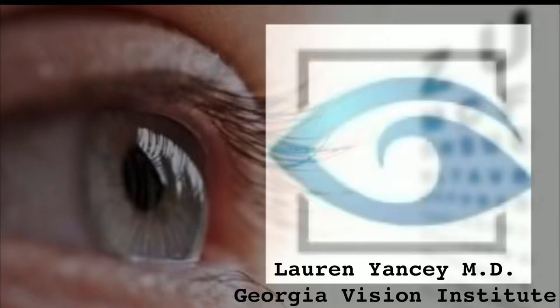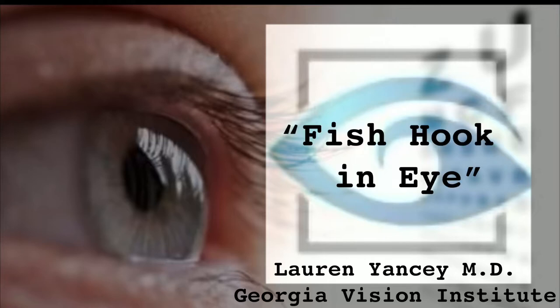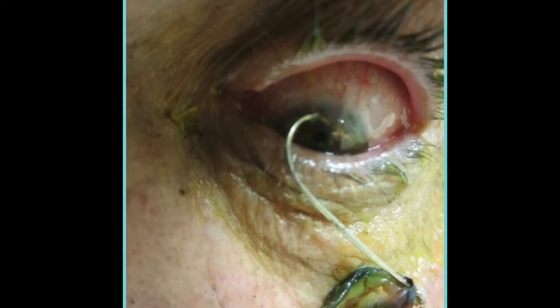I'm Dr. Yancey from Georgia Vision Institute in Carrollton, Georgia, and these are the four words that I received as a text message one night while a resident at the Medical College of Georgia. The text simply read: Fish Hook N-I.